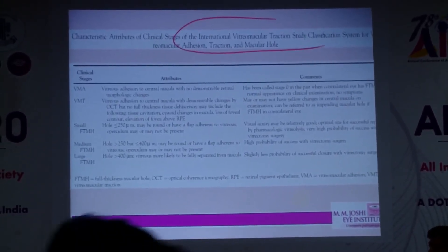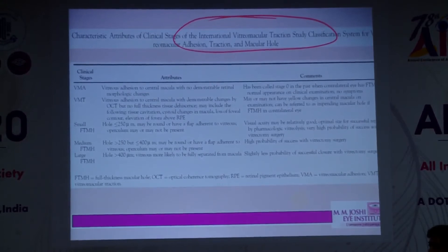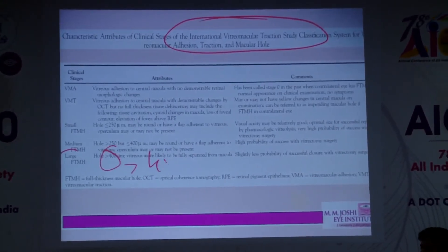We all know about the International Vitreoretinal Macular Traction Study, which has shown that a large macular hole is defined as more than 400 microns.